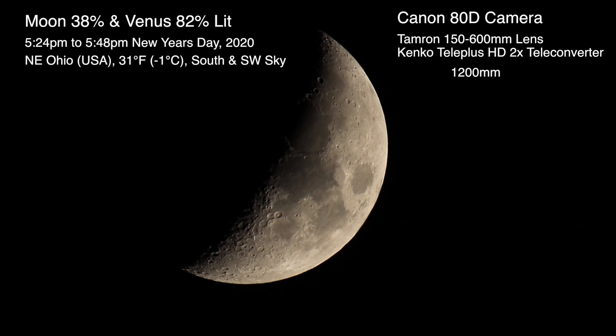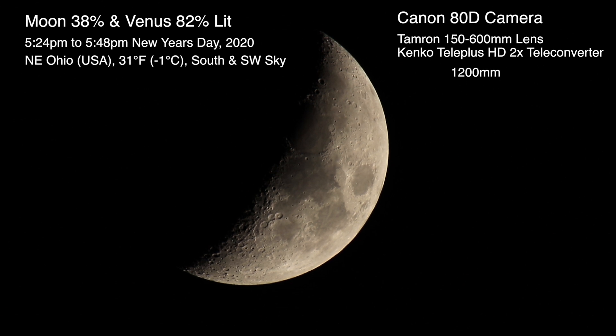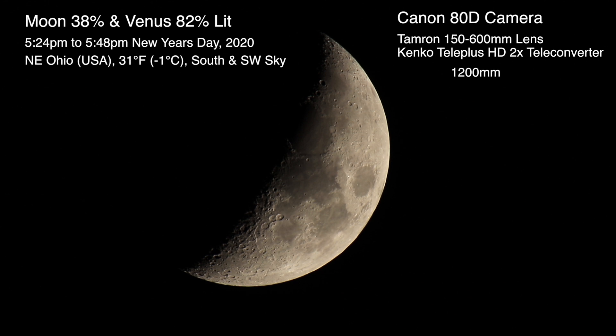Well hello there. Here we are in the year 2020 on the first day of January up here in northeastern Ohio, and we have a 38% lit moon up there.